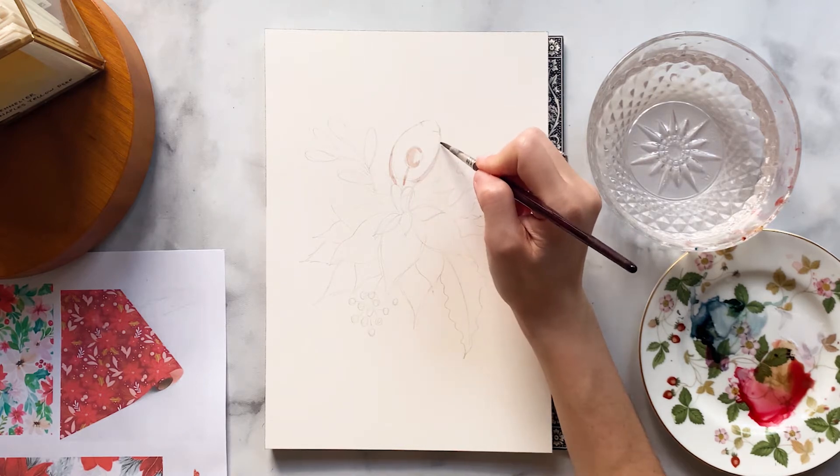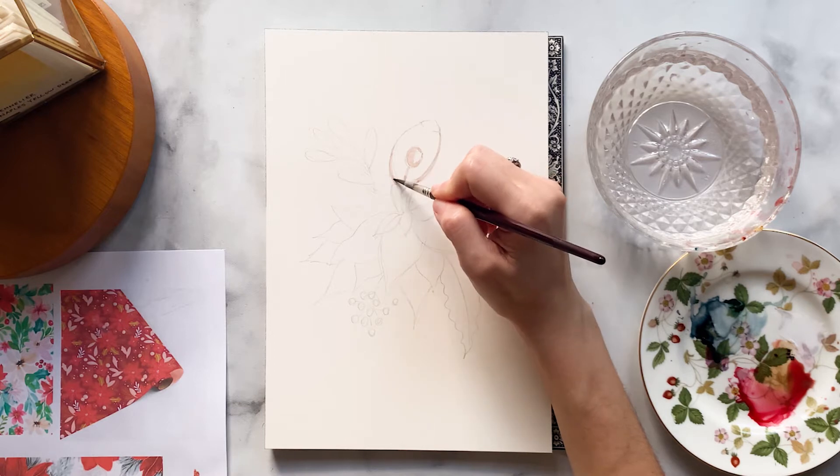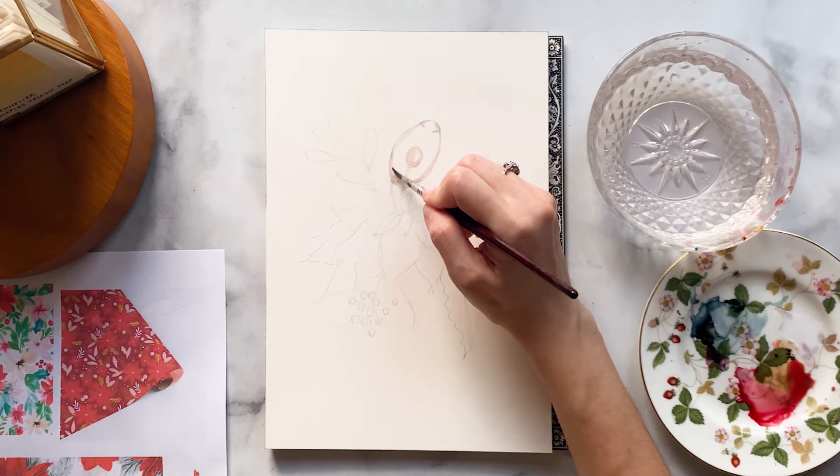Going from light to dark, I'm going to start with the skin tones first. For this I mixed my red with a sienna and that creates a nice peachy color.